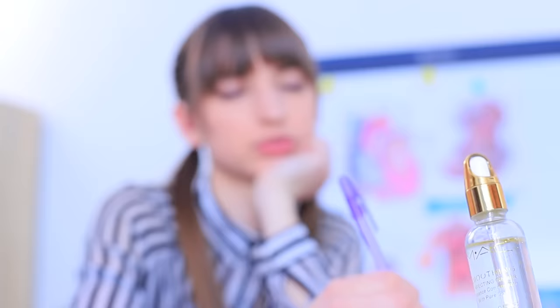Lucy files her nails right at her desk! Miss Smith is about to tell her all about the school's rules and regulations — but it turns out Lucy IS following the rules! This isn't a nail file, just an eraser!